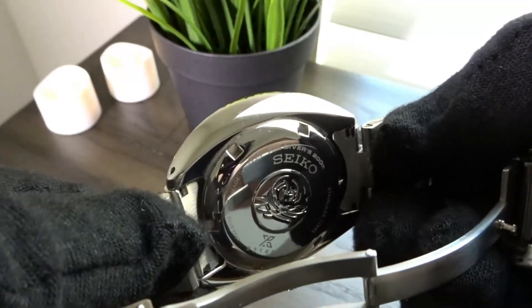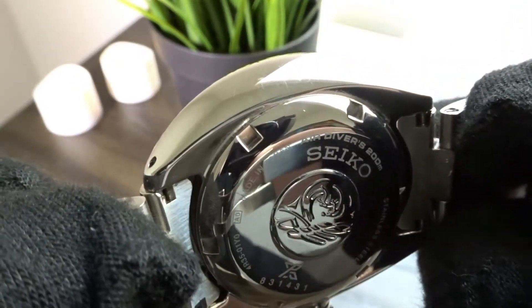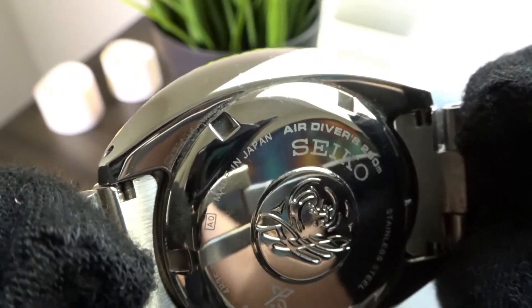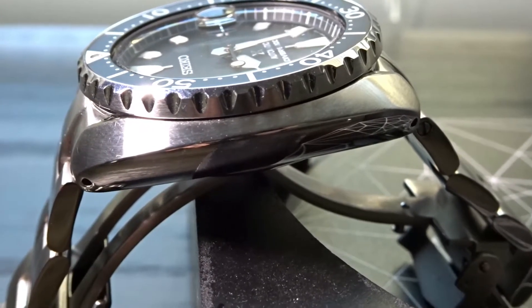The screw-down case back has the familiar Seiko wave pattern and other wording and information on it. Interestingly, you'll find the wording 'air divers 200 meters' on the case back rather than just 'divers 200 meters.' And finally, you do get drilled lug holes on this model.